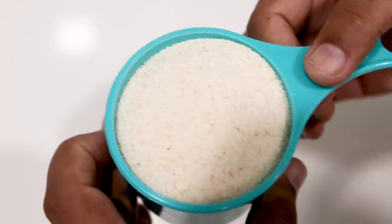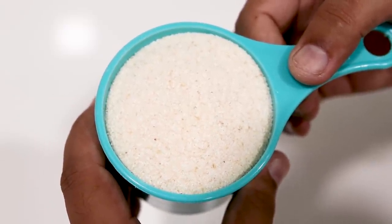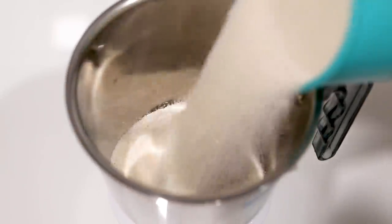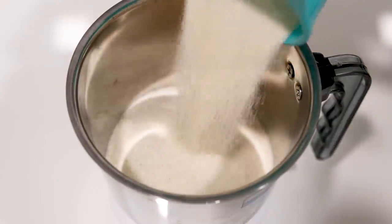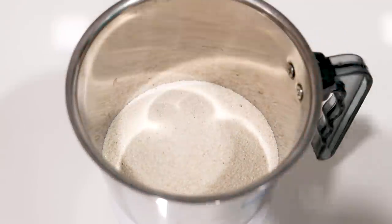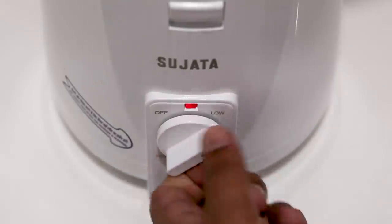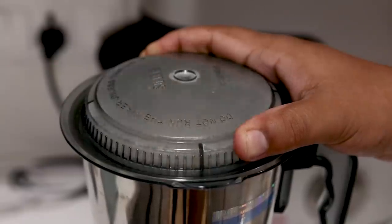Here I have suji or semolina, also known as Bombay Rawa. It is 1 cup which is about 175 grams. We will add it to a mixer jar and make a powder. This quantity will be good for 3 to 4 people if you are making it as a snack, or 2 people as a meal. Make a powder.